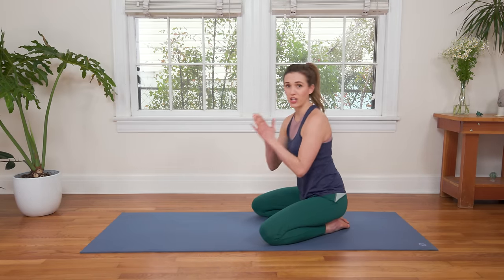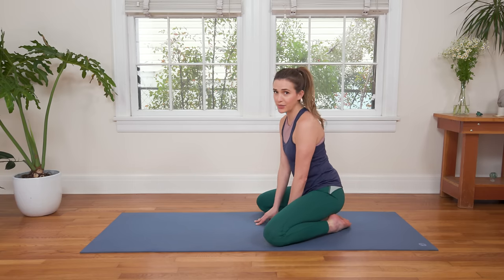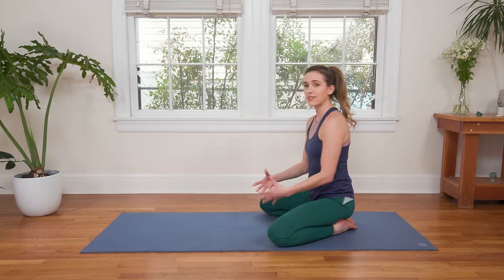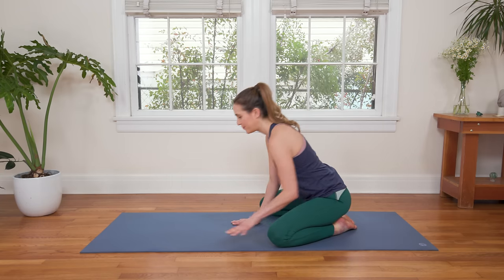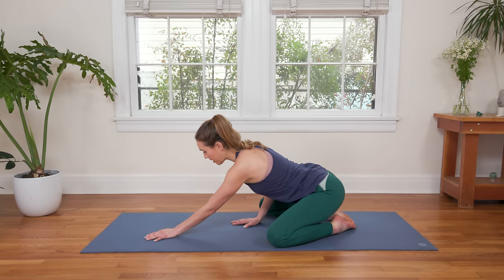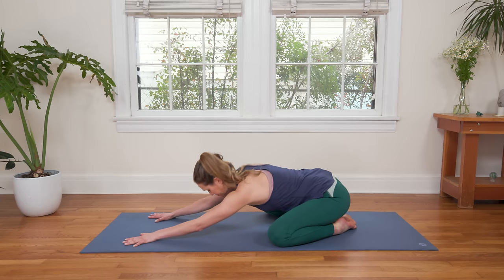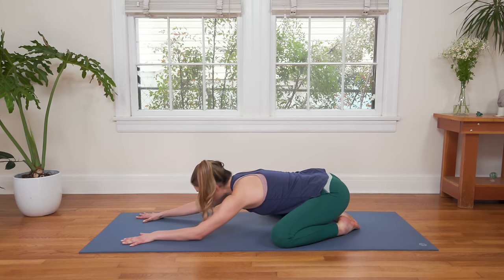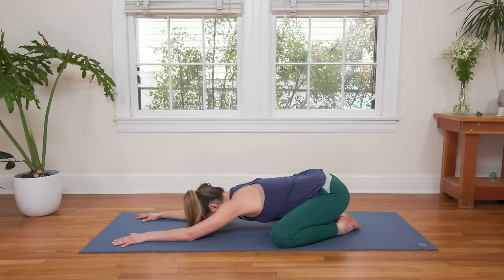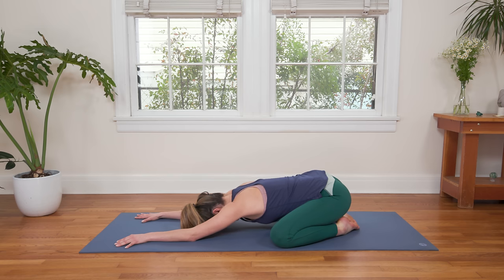Let's begin today's practice on the ground in Extended Child's Pose. Come on down, take your time getting here. I invite you to allow the sound of my voice to guide you here since we're going to come into a shape where you'll want to bow the head. Knees are going to come as wide as your yoga mat, big toes to touch, fingertips reaching all the way forward. As you're ready, slowly come on down, melting your heart towards the earth. Right away you might start to feel some sensations in the spine, the back body, the shoulders, and the hips.